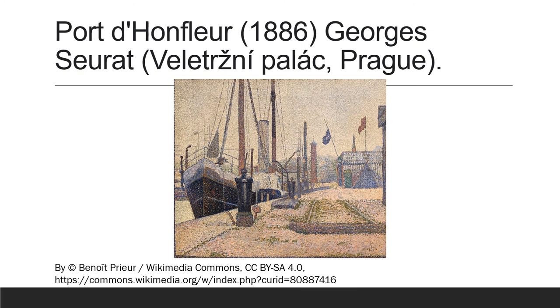Look at this one. No lines here, just dots — but it certainly implies lines, doesn't it?